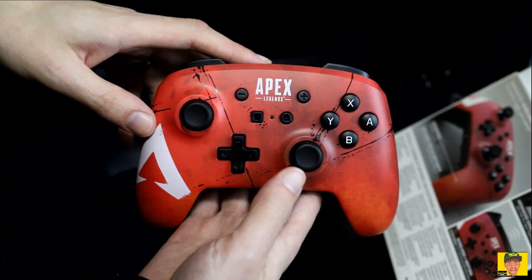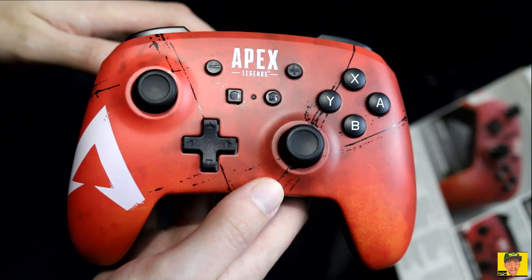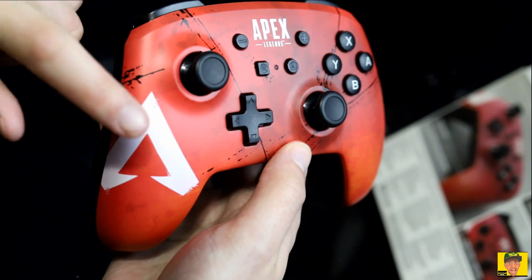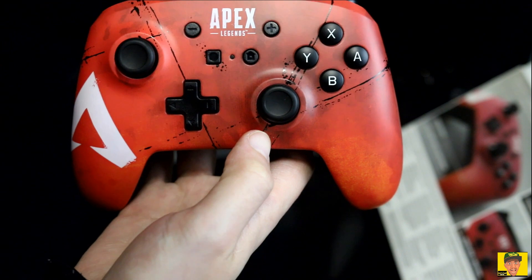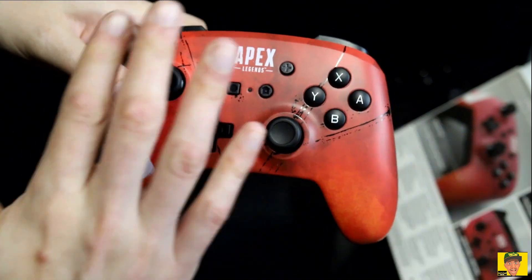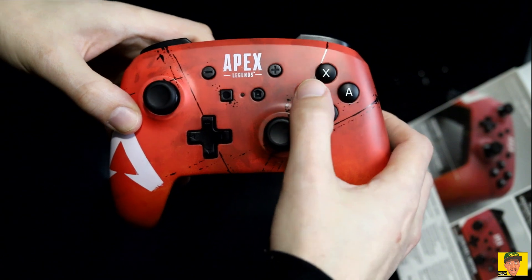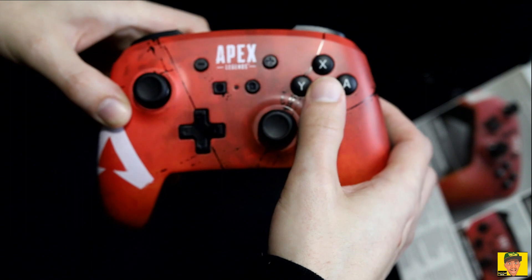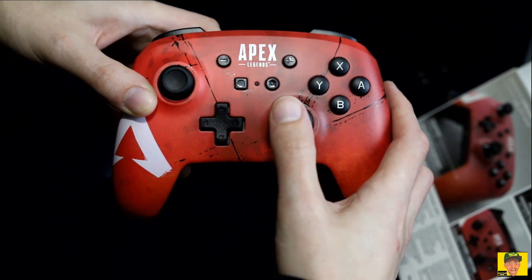Very, very nice looking controller. It's got the Apex Legends logo on it and a design on the side — it's like an orangish-reddish color. The buttons feel like they're going to be okay. The design is very similar to the Nintendo Switch Pro Controller. In my personal opinion, the buttons do feel kind of cheap, I hate to say it. The D-pad doesn't feel too bad, though.